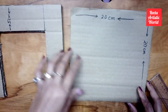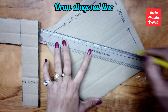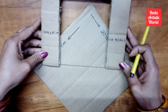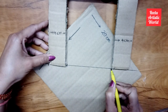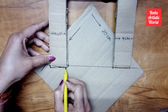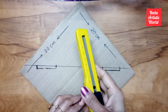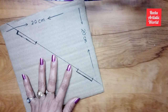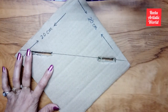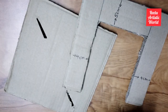Now take the previous square panel and draw a slanting line on it. Then place the standing angle on it and draw lines for both standing angles. Now cut along these lines to fix the angle in it.